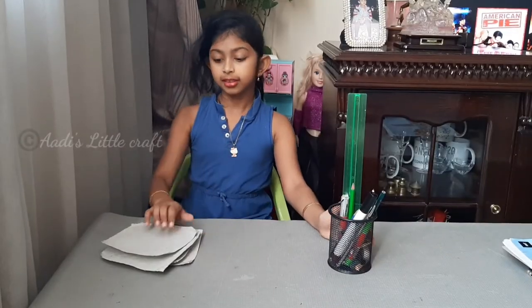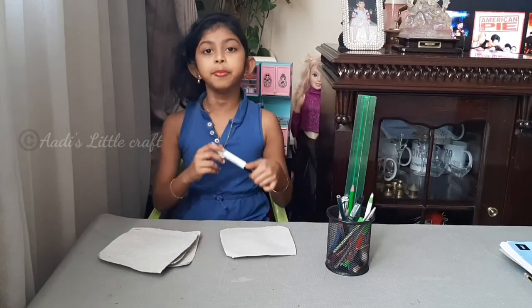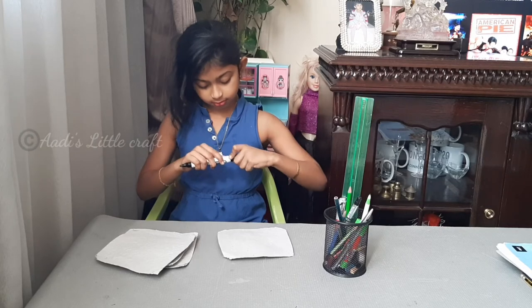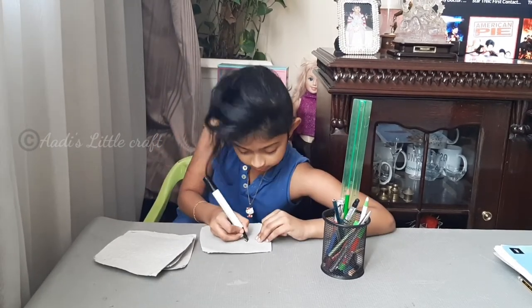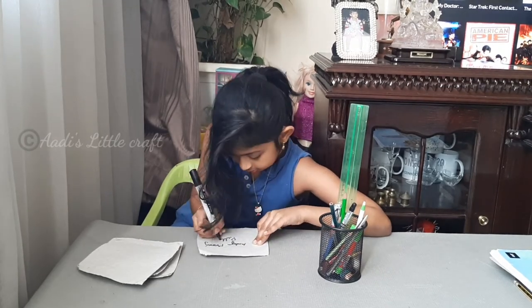Now let's test the paper. I'm using a board marker — now let's see.